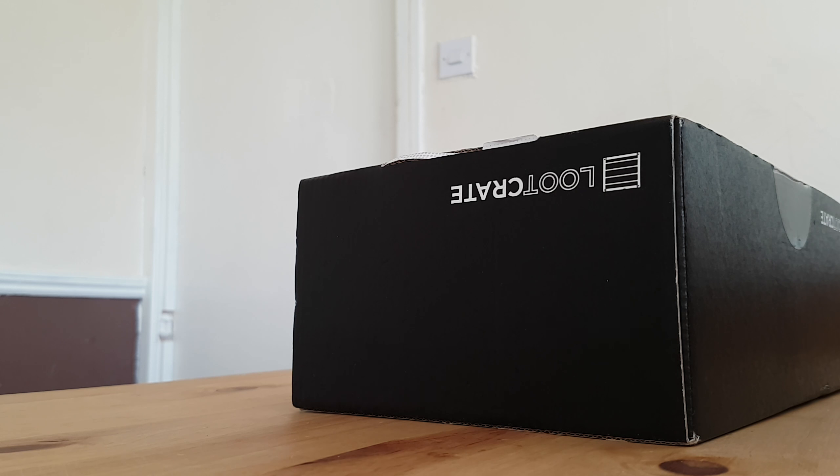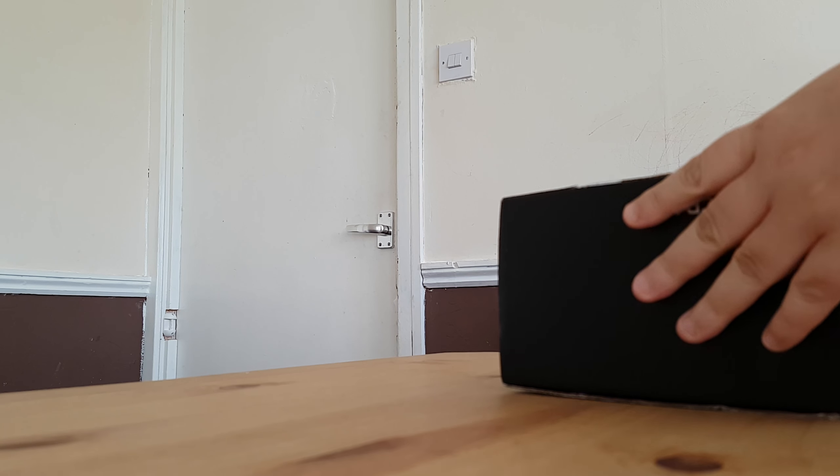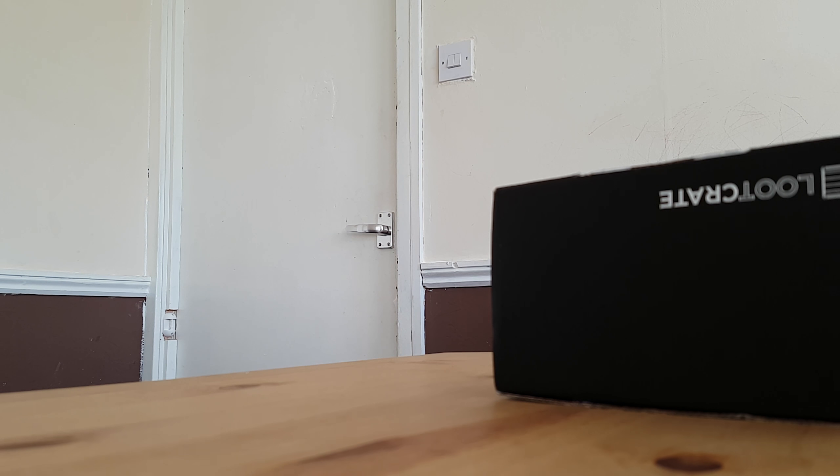Good morning guys, this is Amma Lily bringing you another Loot Crate unboxing. It's that time of the month again, which we've all been looking forward to. September's box theme is Speed.